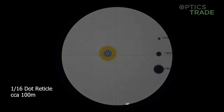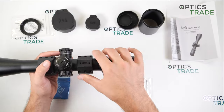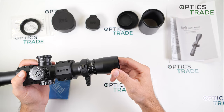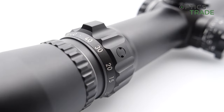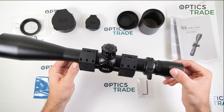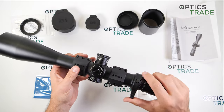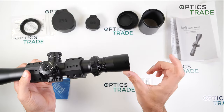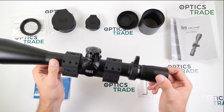The eye relief is 83 to 97 millimeters, which is enough even if you want to use the scope on high-recoiling rifles. So there is a lot of eye relief for your safety.